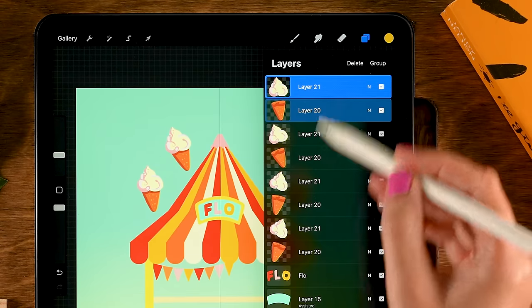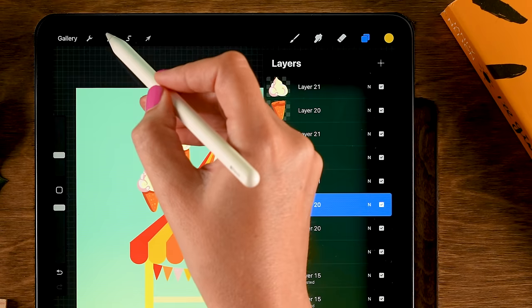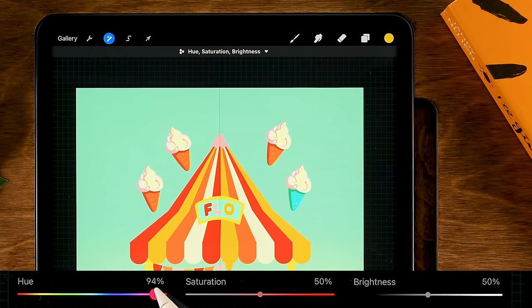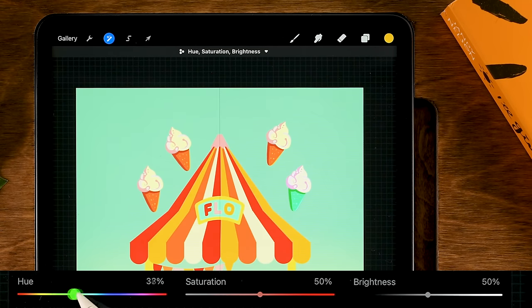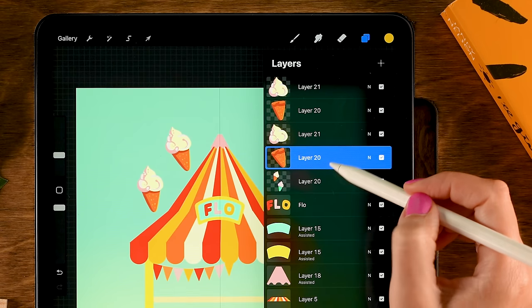Now change the colors of some ice creams. For the one on the right, select the cone layer, go to the magic wand, then Hue Saturation Brightness, and use the slider to change it to something bluish-greenish — around 89, 51, 51. Then do the same for the cream layer to turn it pinkish, around 37, 53, 46. Pinch these together with the other ice cream.